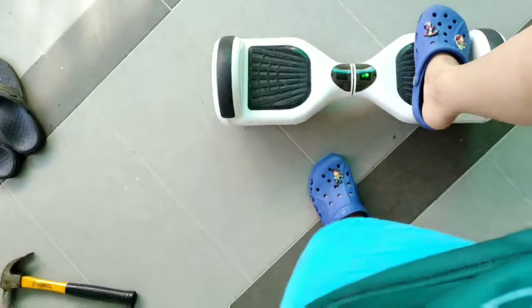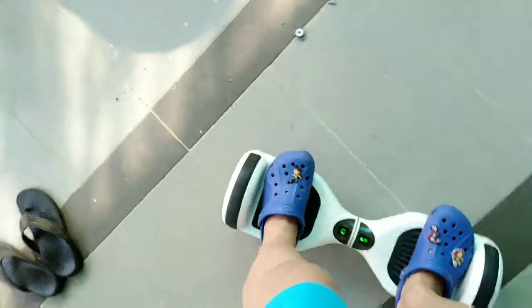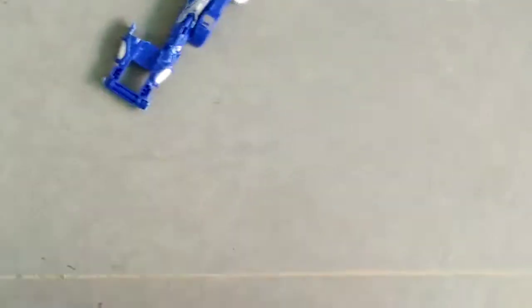Alright, now let's try and run it over. Zoom in — ready to crash. Yep, I hit it!